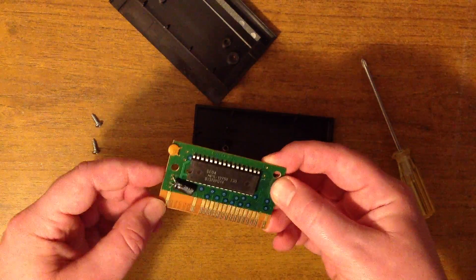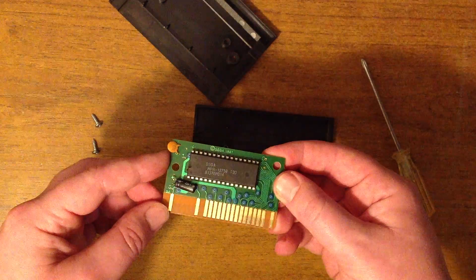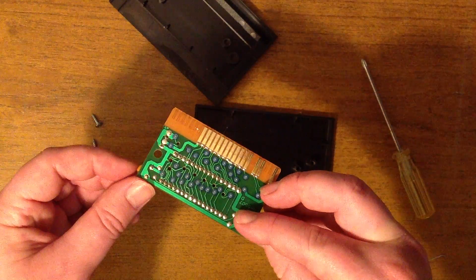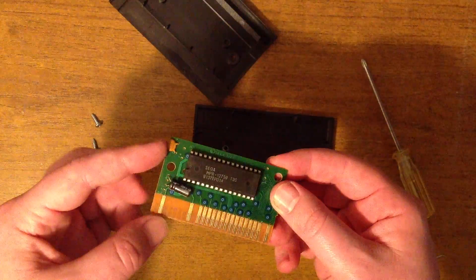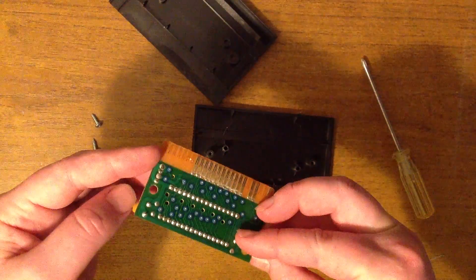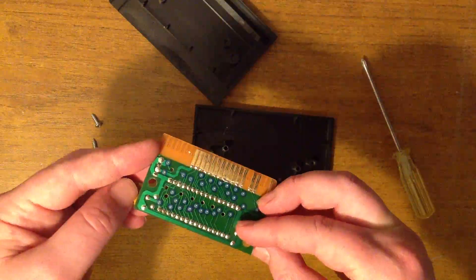Looks like we've got some decoupling capacitors, maybe. Let's see. Where does that go? Yeah, I'd say that's a decoupling capacitor. What's this one? Yeah, that's one too.